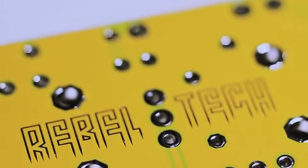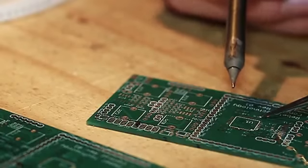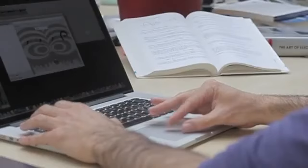Rebel Technology makes bespoke and boutique music electronics and open source software and hardware. The OWL team consists of six members including electronics engineers, DSP experts, sound engineers, and professional programmers. OWL stands for Openware Laboratory, and this refers to the fact that the entire project is open source in both hardware and software.